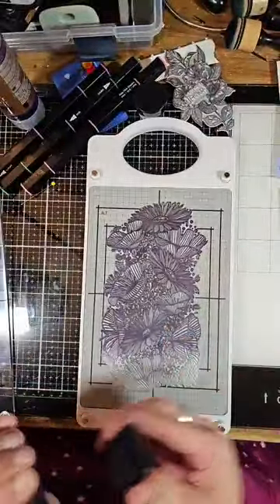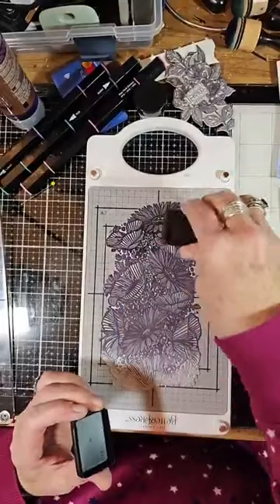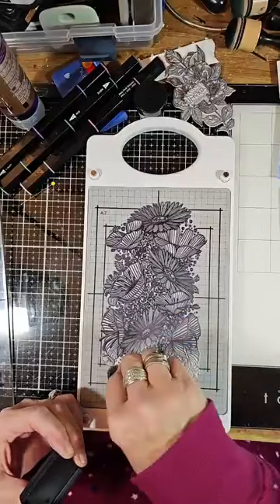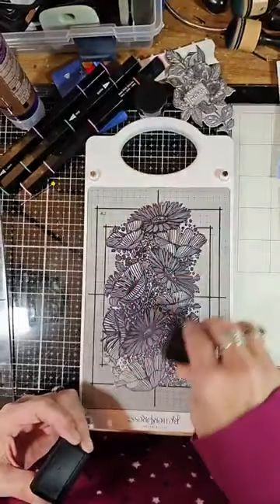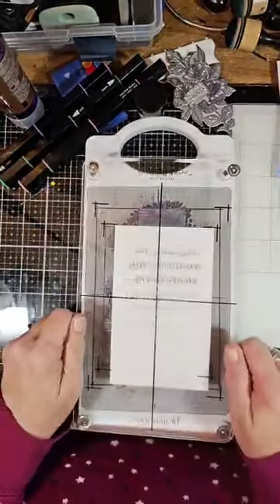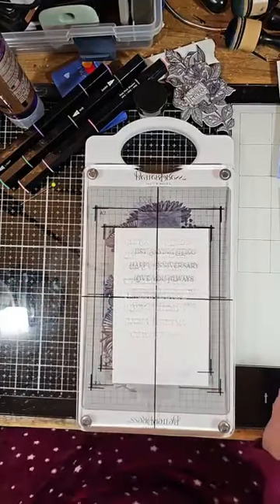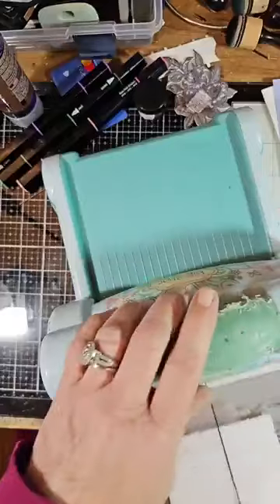Now we're going to take our ink and ink the whole plate. With this ink you don't slide it — you just put it on and twist it. Put it on your ink. Because you don't want to get ink on your paper, you turn this upside down — and like I said it is magnetic. You will see a bit of space in between here, that's why we tape — definitely tape the paper to it. And this goes right through your Big Shot.